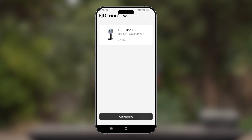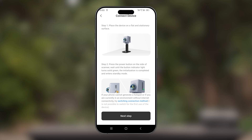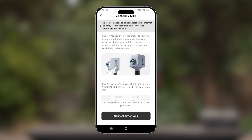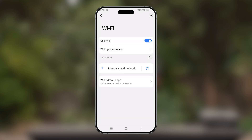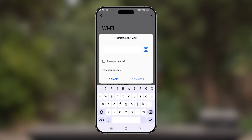I'll select Add Device, then select the device that matches my scanner — in this case, it's the P1 scanner. Then I'll select Switching Connection Method, then select Connect Device Wi-Fi. I'll turn on Wi-Fi and select the scanner by checking the serial number that matches that of my P1. I'll now input the password of the scanner, which is FJD Tryon P1.